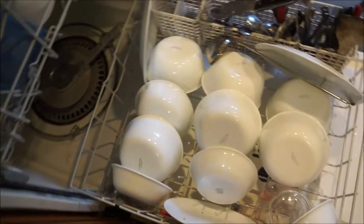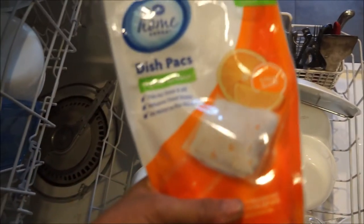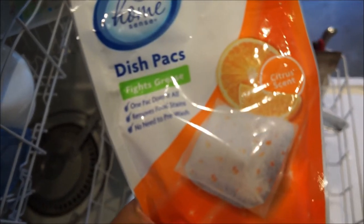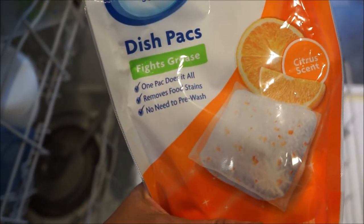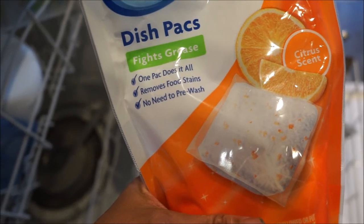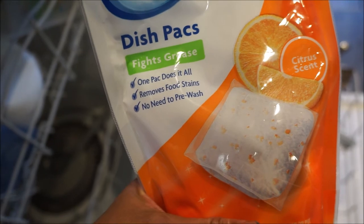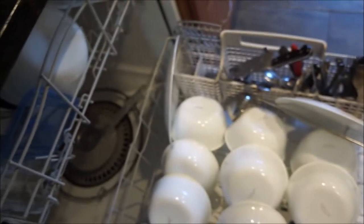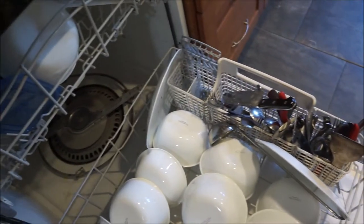This is the soap we are using — Kroger Home Sense dish packs. It says 'fight grease, one pack does it all, removes food stains, no need to pre-wash.' So that's what we're using.